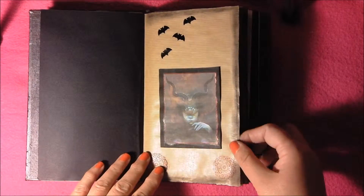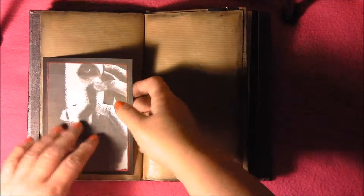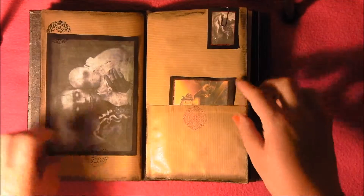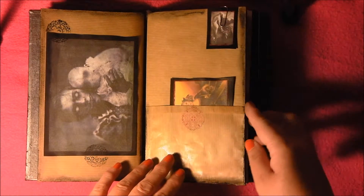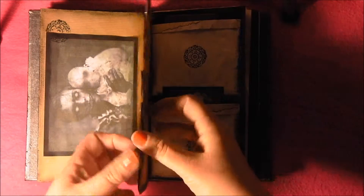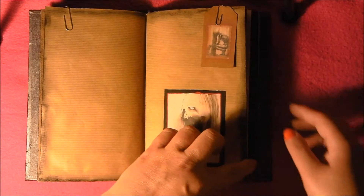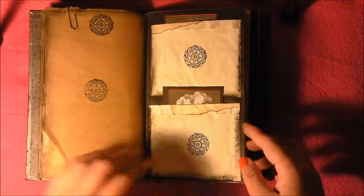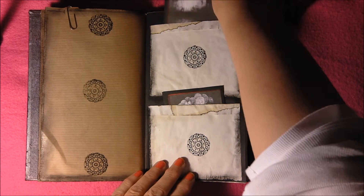And another pocket. I'll be using this personally for myself because, like I say, it's my first one so it's a bit rough. Another wee pocket there. These images, like I say, I just got them all from the internet. A little tag there I just clipped on. And then these have a couple of pockets.